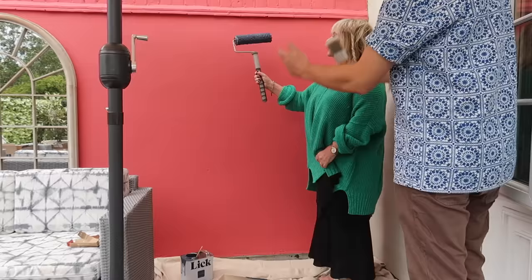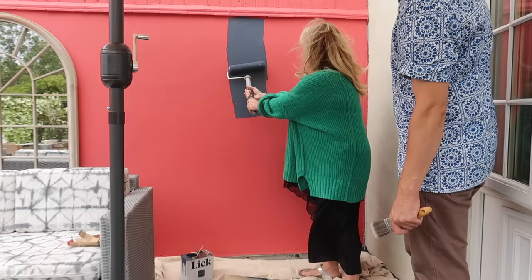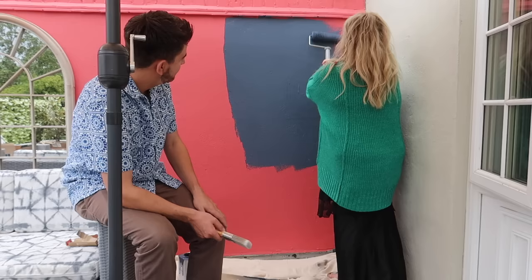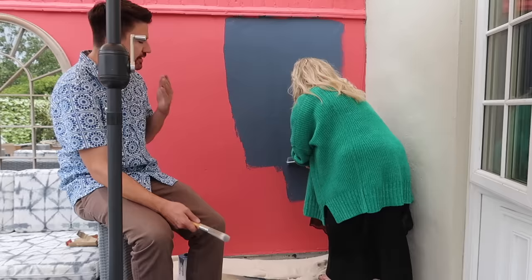New color — here we go! The tomato-slash-raspberry goes on beautifully. It's really picking up the wall well. We'll have this done in no time. One coat is going on so well that it might not even need two coats — the instructions said maybe two but this coverage is amazing. The Lick paint is nice and thick and lovely.